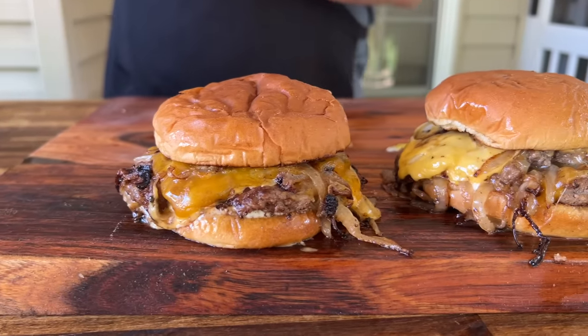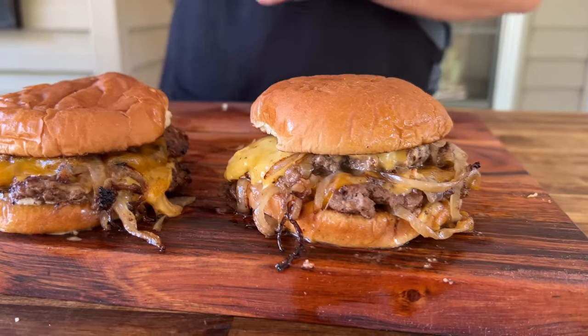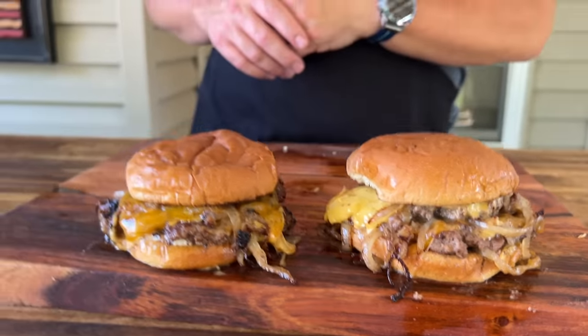Hey guys, welcome to Flat Stock King. Today I just made an appointment with my doctor — why? Because we just made a butter smash burger. If you guys want to see this crazy concoction, here we go.